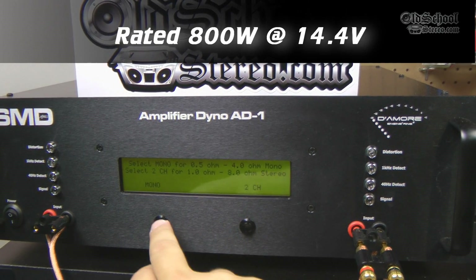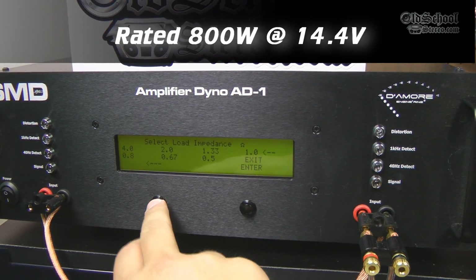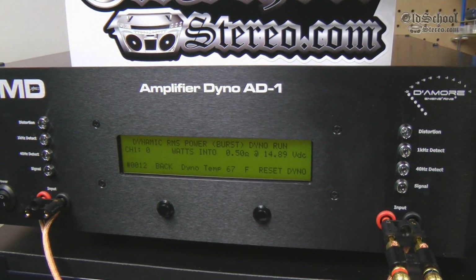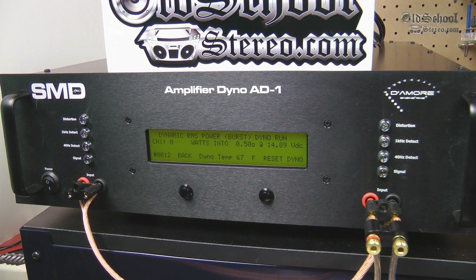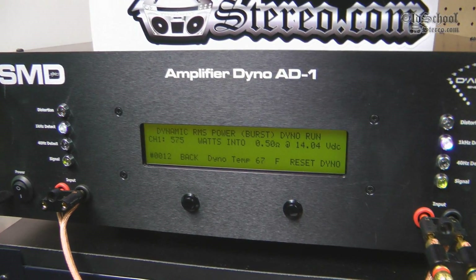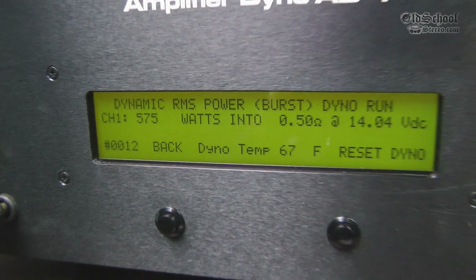And we'll just check out the dynamic run at half an ohm mono. This is the burst test at one kilohertz. And there we go - 575 watts at 14 volts.